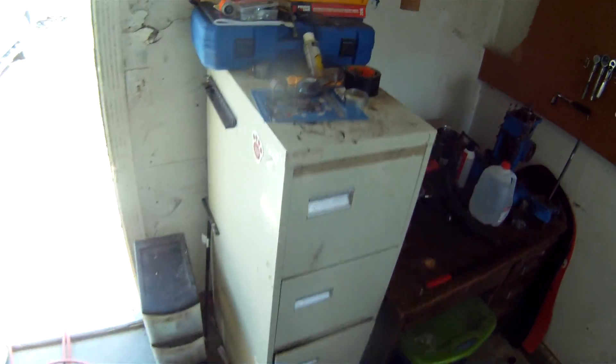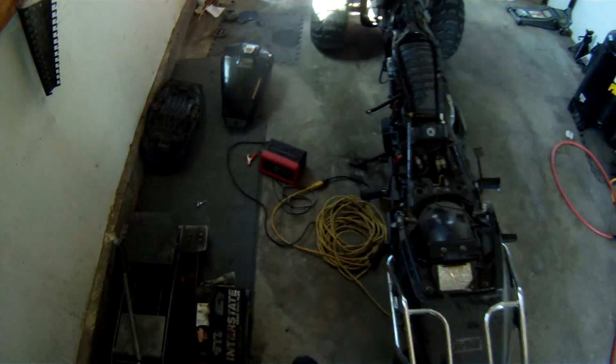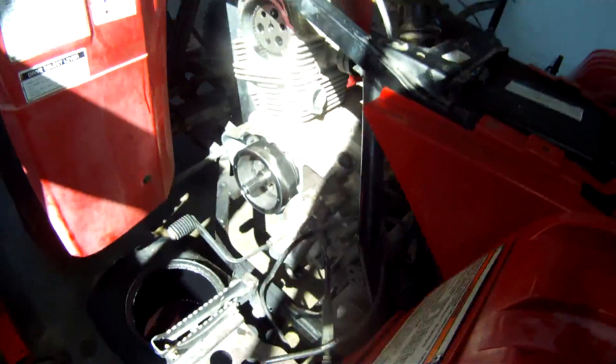Hey everybody, it's Matthew your friendly neighborhood technician. I'm excited because I'm accepting new work in and I'm finally getting caught up on other work like the Yamaha ATV.